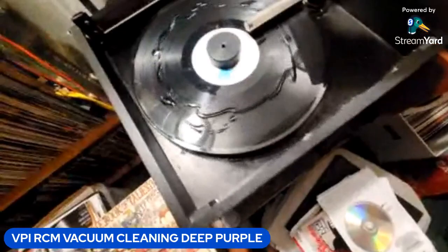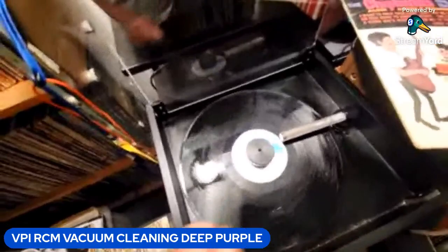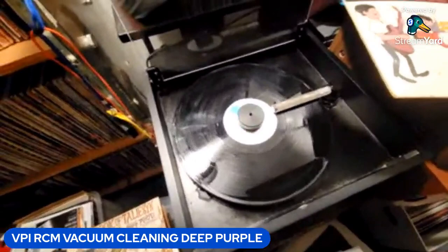Here I have just plain distilled water — H2O — put a little bit on here. I always use a different pad or brush for the water, just to get that off for a quick rinse. These VPIs are workhorses, built right here in the great state of New Jersey.